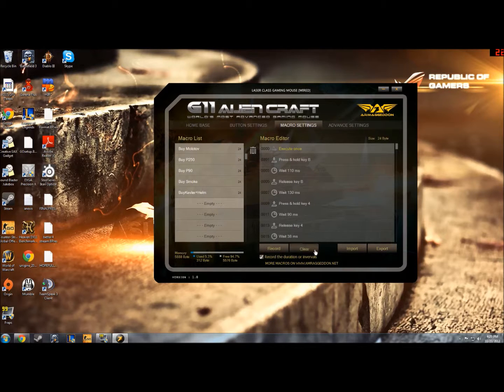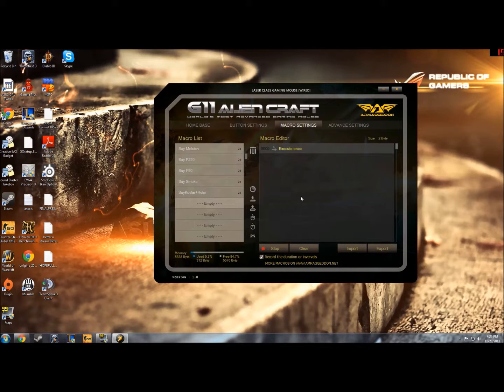So I click on that, clear here, and we'll record this now. Let's say I wanted to buy an AWP in game — I go record and now it's in record mode. Now I just press the buttons I need, which in a game of Counter-Strike, if you want to buy an AWP, you press B45.